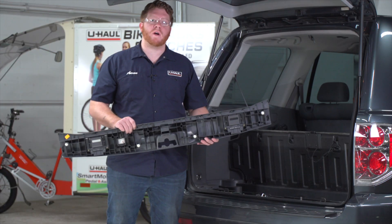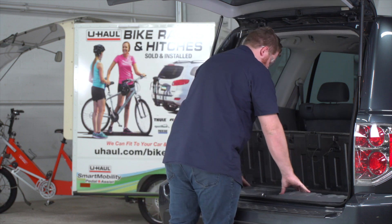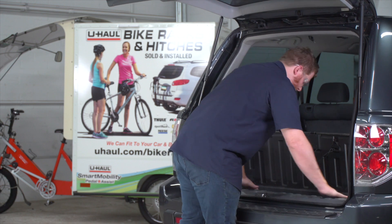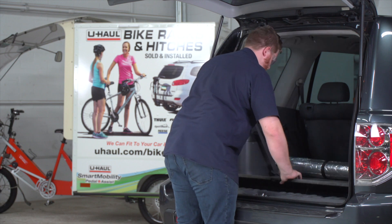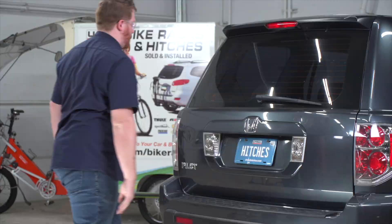Now that we're done in our cargo area, let's go ahead and put it all back together. We're also going to reinstall the grommet underneath our vehicle — we're going to cut a slit in it just like we did up top.